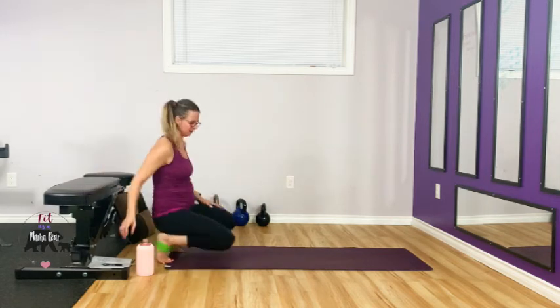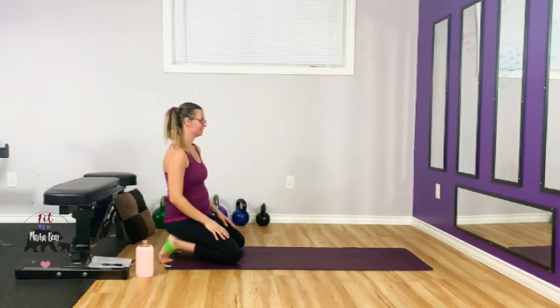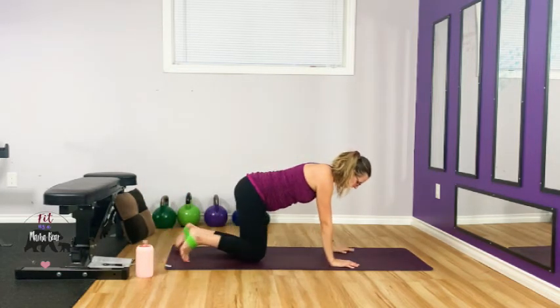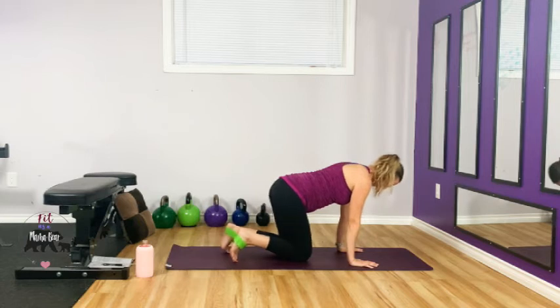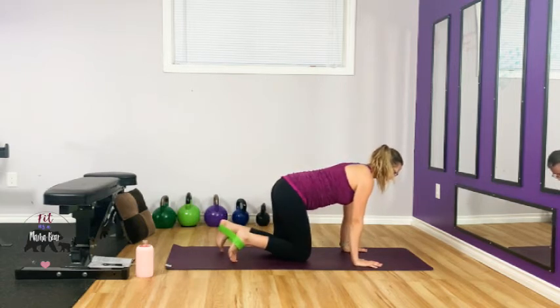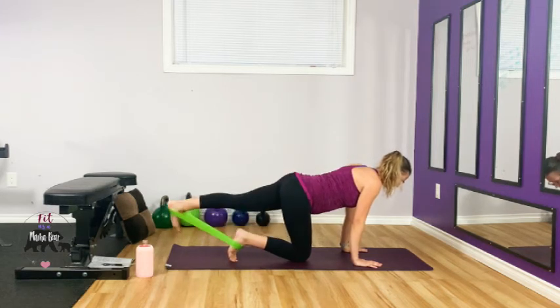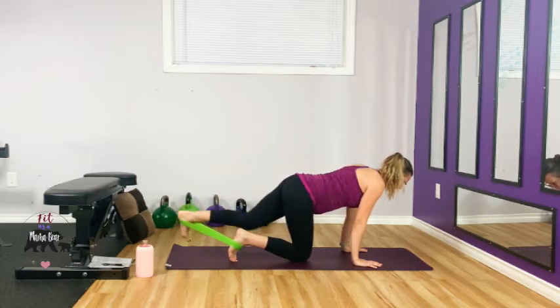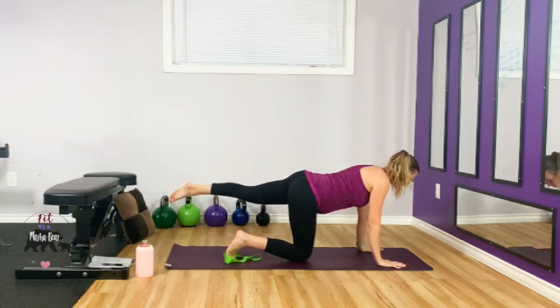One more round of that — grab some water, 15 seconds. Shake it out, glutes are getting nice and toasty. Send up for your bird-dog here. Keep it semi-neutral — flex the left foot, belly button up, take it back. Last time — keep going, hips stay square. Don't let that left hip raise into the air. Go to the side — breathe through it.